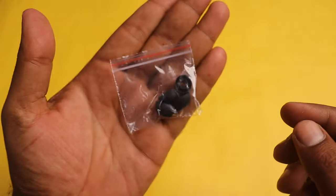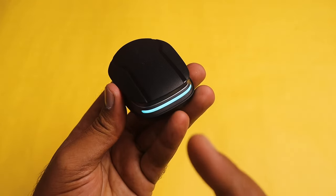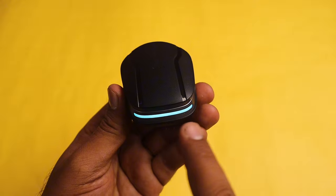You also get extra ear tips included in the box. This completes the TWS unboxing.